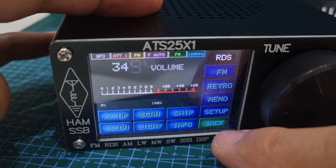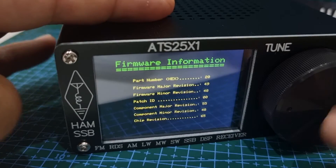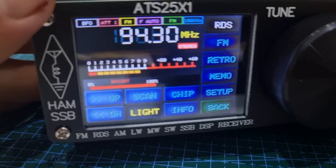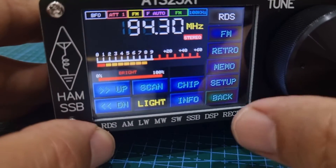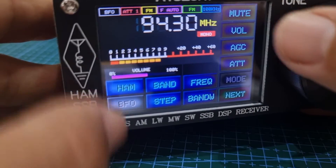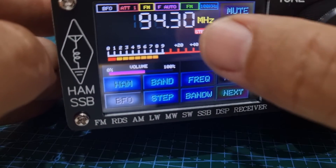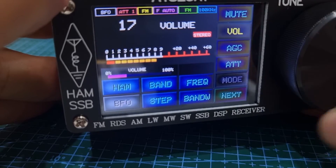Let's go back. The chip shows you the information. Tap the screen to go back. Brightness — quite like that. Frequency, volume, ATT, mute — you've got all notifications along the top: BFO, ATT, FM, FM auto, FM 1000 — so it's telling you what you're doing. We're in stereo obviously on broadcast. Let's turn it down.